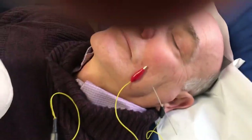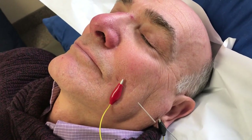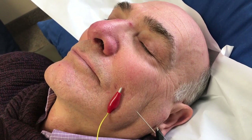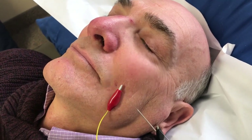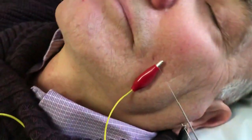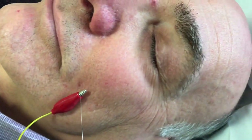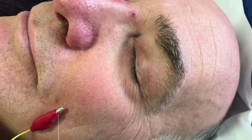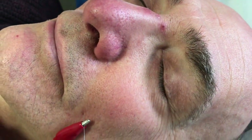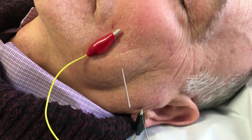I'm going to turn the needle on now. There we go. So we can see here, during the treatment, what's happening — you see the contraction of the facial nerve around the mouth, the cheekbone, top of the eyebrow, the eyelid, and even into the nasal region, because all of these areas are areas of facial expression.